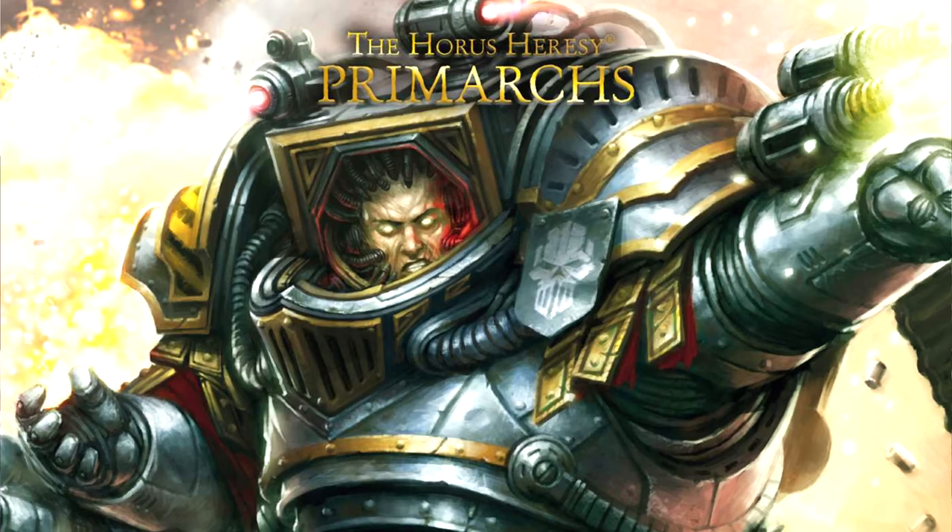Today we're going to paint him in true metals and I'm going to show you lots of awesome ways to bring your true metallics to life — to make them more interesting, to add colors and tones, and take control of the light. So it's not just two colors, steel and gold. We're going to go through a lot of different really fun techniques, get this guy a little messy, a little grimy, just a little grimdark. Let's get over to the painting table and have some fun.